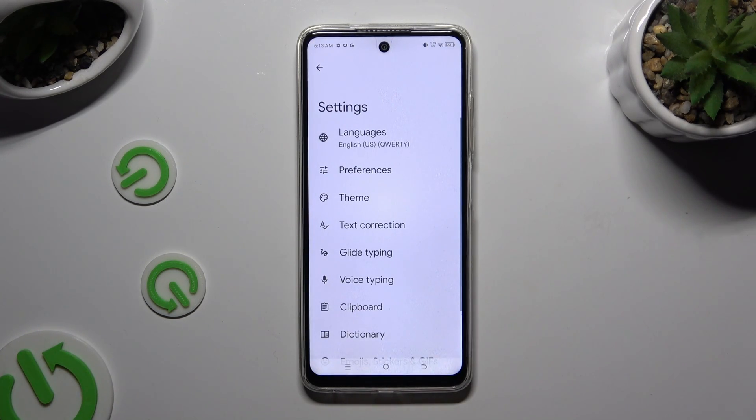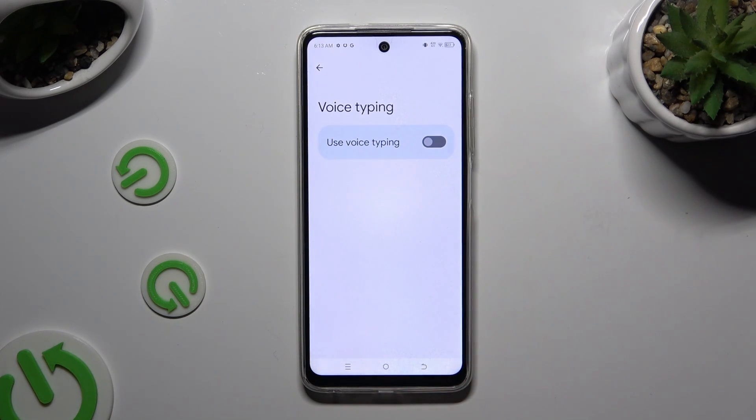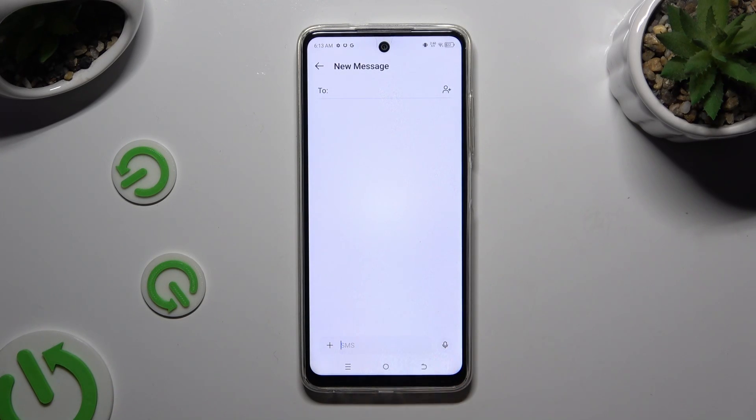Tap on voice typing located in keyboard settings, and use the toggle next to 'Use voice typing' to activate it. Then go back to your keyboard and click on the microphone.